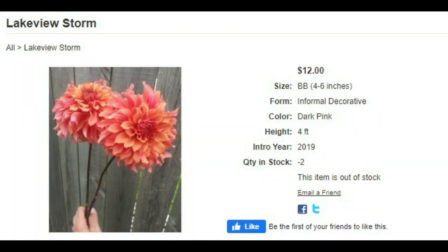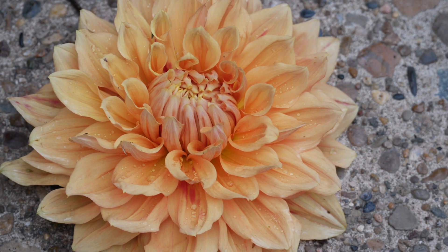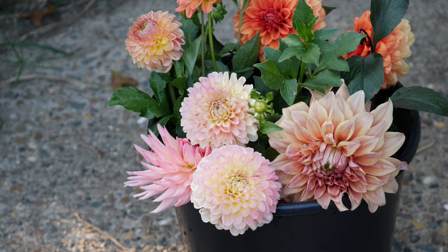Especially with things like Lakeview Storm. This one reminds me a little bit of Moonlight Sonata based on the picture, but I'm excited to see it because I can never get enough of those dark oranges and bronze colors in my yard. I have a weak spot for dinner plate dahlias — I'm not sure if that's a dinner plate, it looks more like a decorative. But I love big dahlia flowers. The bigger, the better — just huge ones.